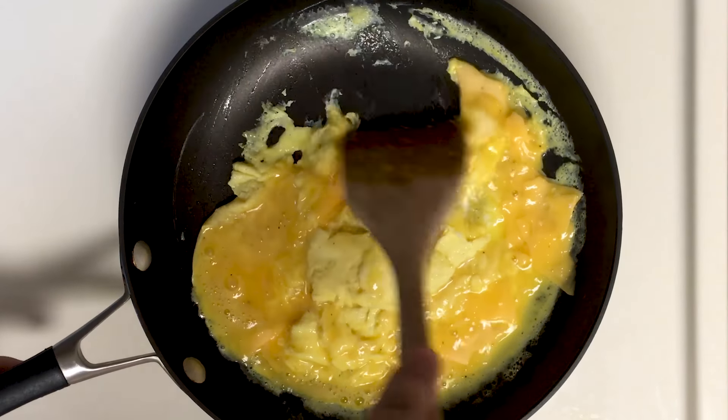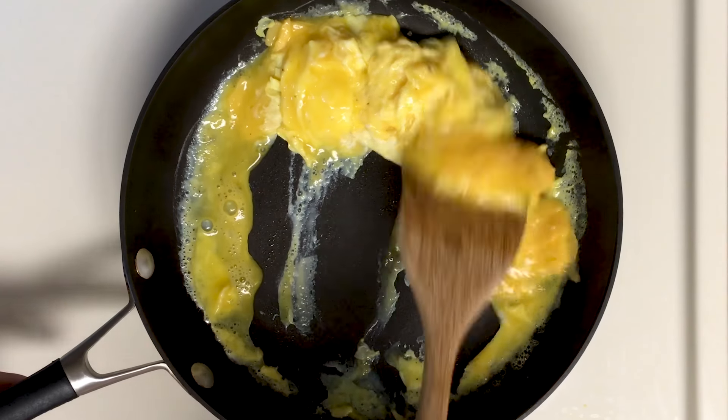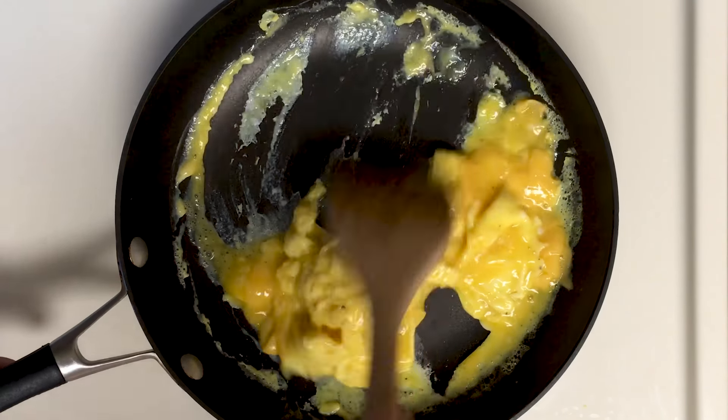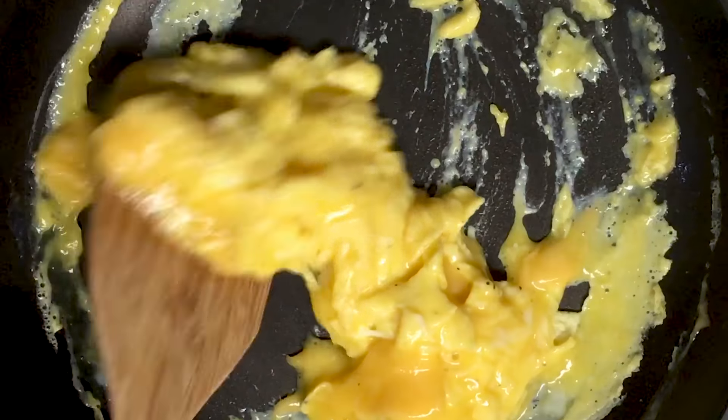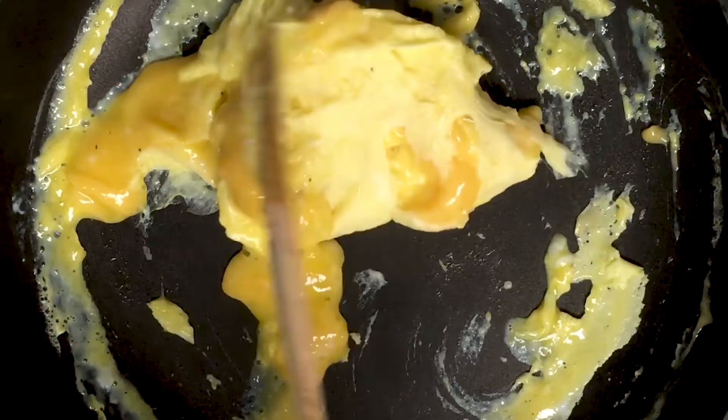So now I'm going to start folding the eggs on top of each other, making sure all the cheese is melted through and incorporated throughout the eggs. Scraping all the goodness off the sides.